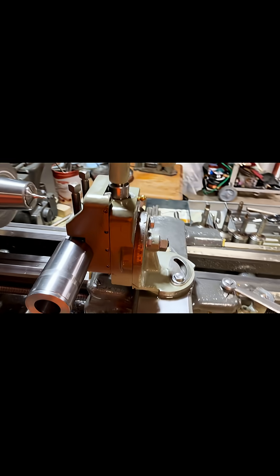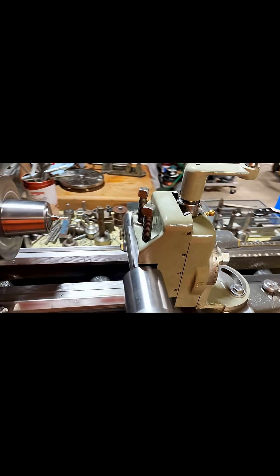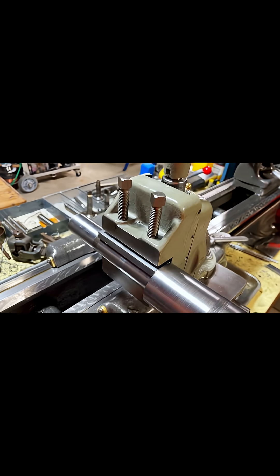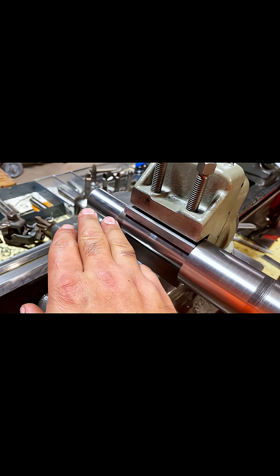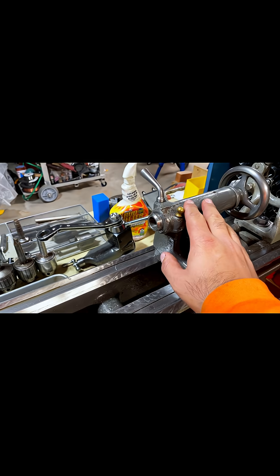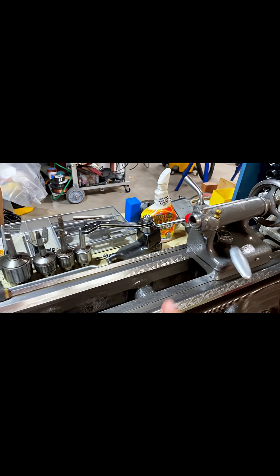This is a milling attachment for a South Bend 9. I don't have a milling machine, so this is the next best thing — I've got to make do with what I have. I'm trying to cut a keyway so that it can go into the tailstock of this lathe.